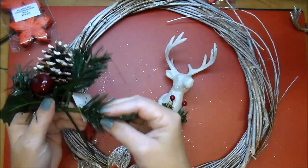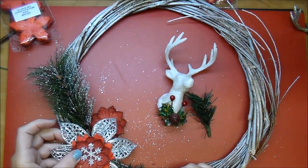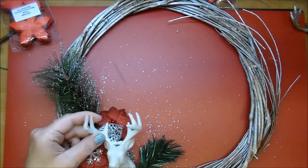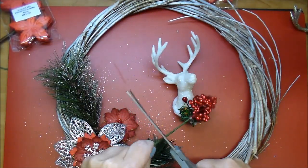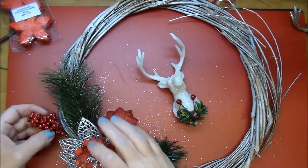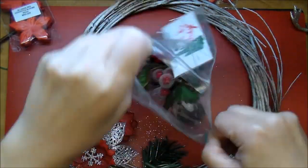Here are some more little pine cone pieces. I'm using the pine tree portions of them, just kind of tucking everything around, deciding what I liked and what I didn't like. I have some berries that I'm cutting most of the stem off and just tucking in. In a moment I'll start gluing things down.